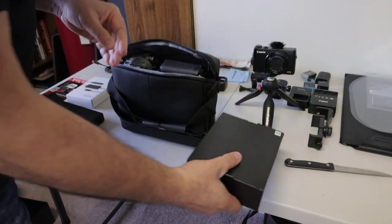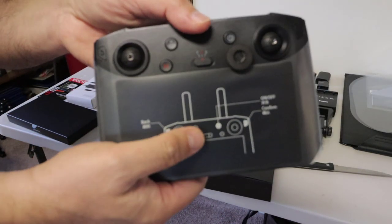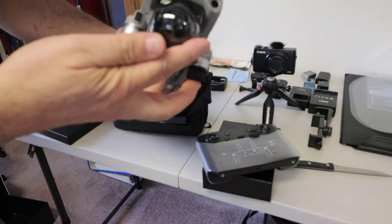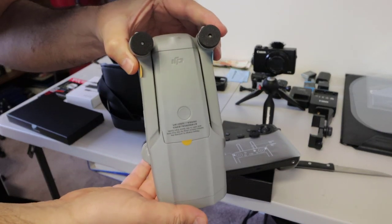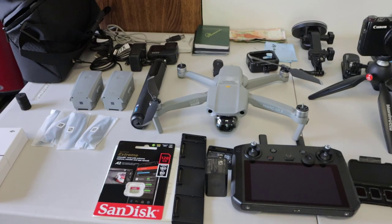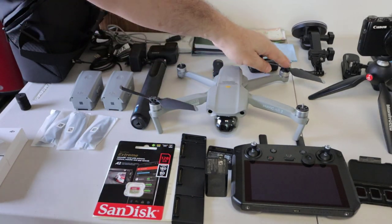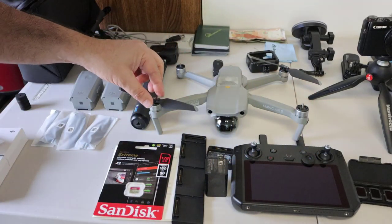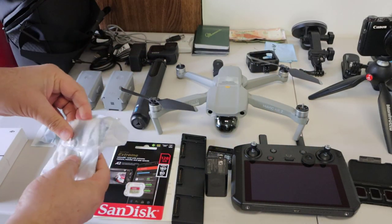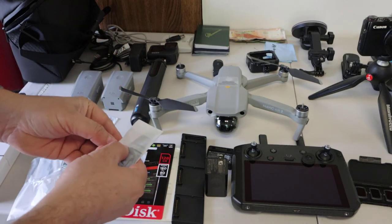The 128 gigabytes is plenty of space to save a lot of video files. Here we have accessories, and this is the DJI smart controller — it comes with a screen already built in, and it's supposed to be super bright, a lot brighter than what you'd get from a phone. And this is the Mavic Air — keep in mind this is not the Mavic Air S, which is relatively new; this is the older model. Here are the A propellers and the B propellers — it's color-coded, gray and black.